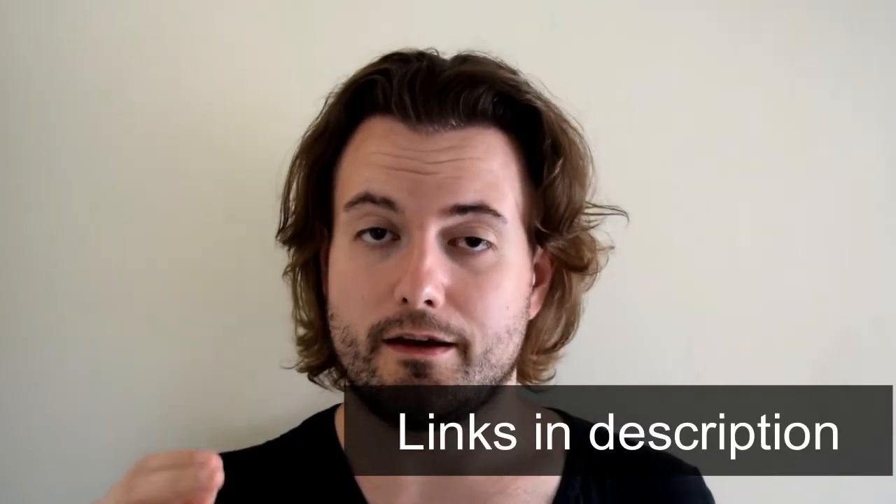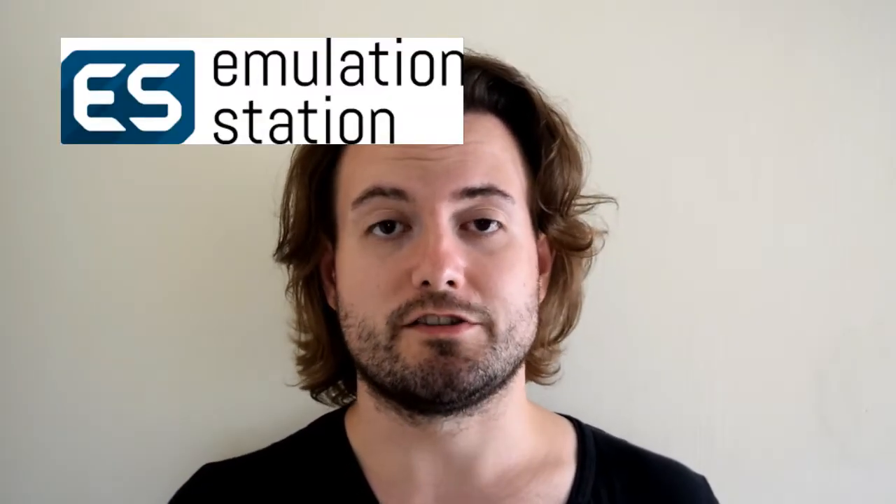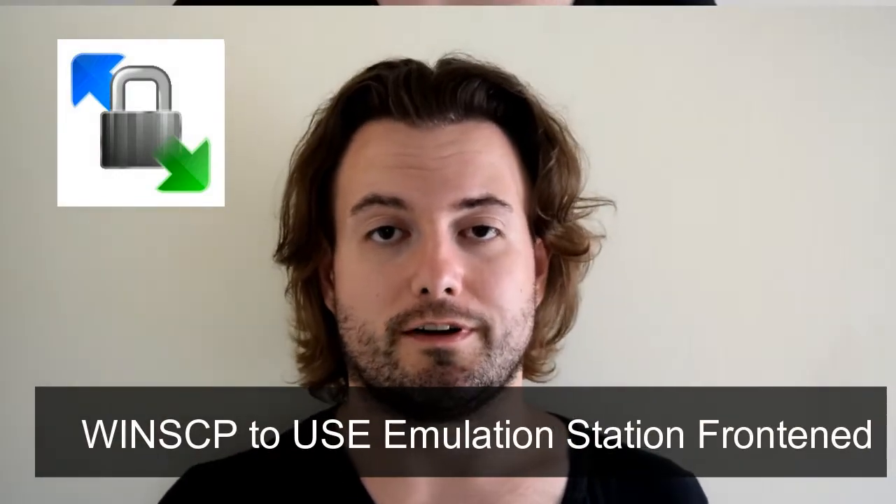So if you are running that, you can go straight ahead and install our Retro Gaming Experience. This video is to show you how to use the brand new Emulation Station feature we added in this latest build, and how to use WinSCP to transfer ROMs onto your device.